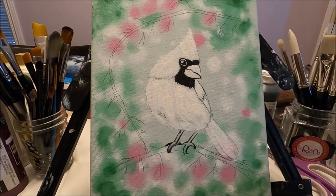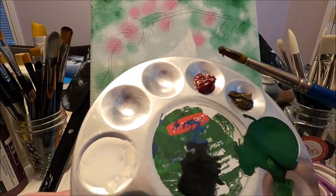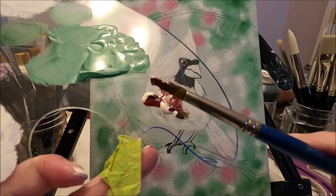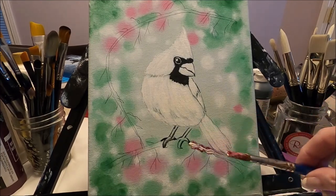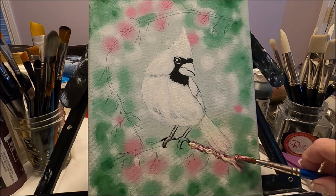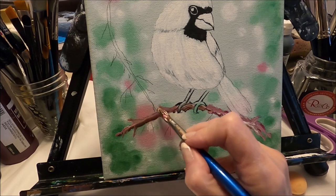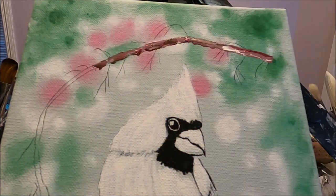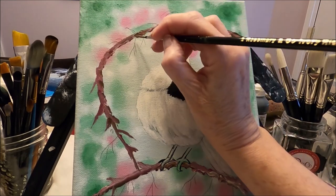While my cardinal dries I'm going to start doing the branches. For that I'm going to use a round brush and I'm going to pick up some brown, some berry wine, and some white. I'm just going to dab these colors without blending them too much — just dab my brush to create the effect of the branch. I can add some little branches, and you can adjust your colors as you go along. With an angled brush and using the same colors we can start adding the branches for the berries.